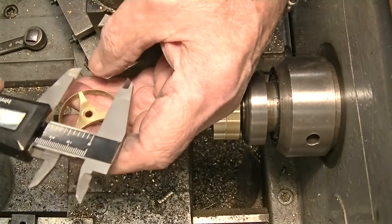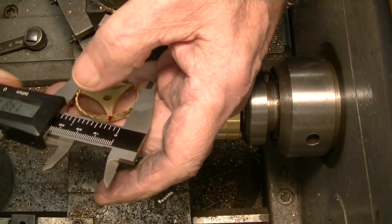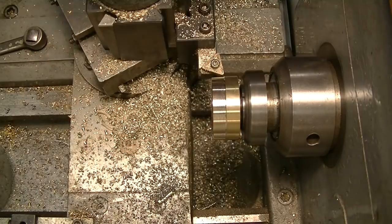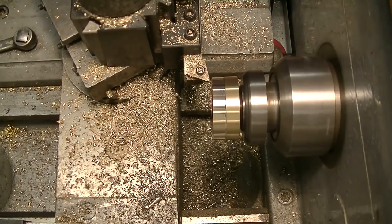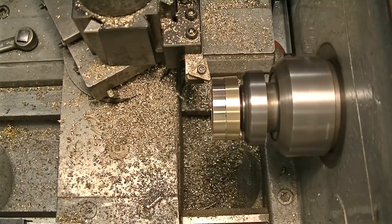We want to end up with 1.381 inches, of course. We've got quite a bit to take off still, so let's take a bigger bite.